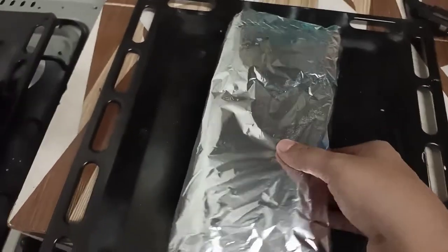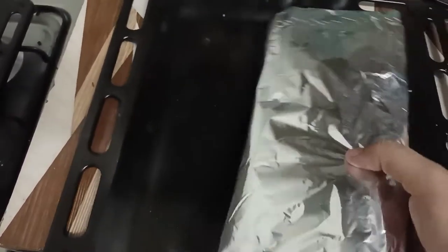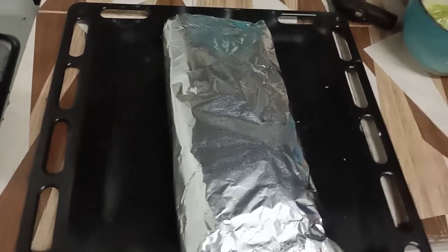We've covered our bread with foil and now we will put it inside the oven. I've kept the oven preheating for five minutes already, so now I'm just going to pop the bread in as well.